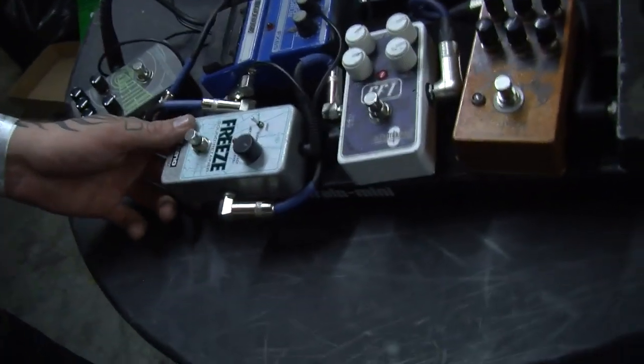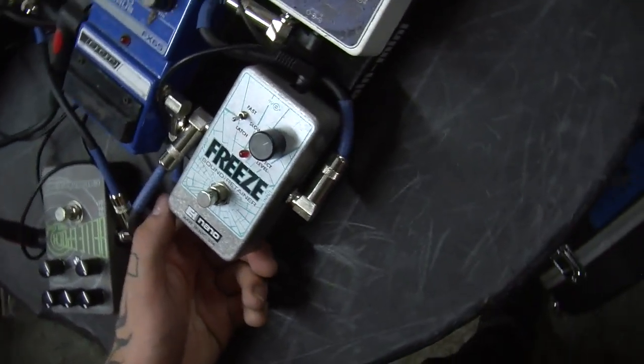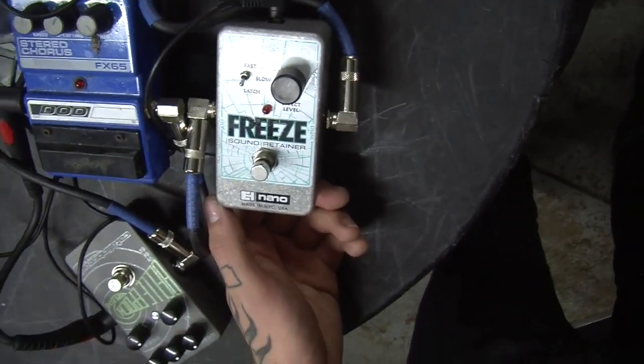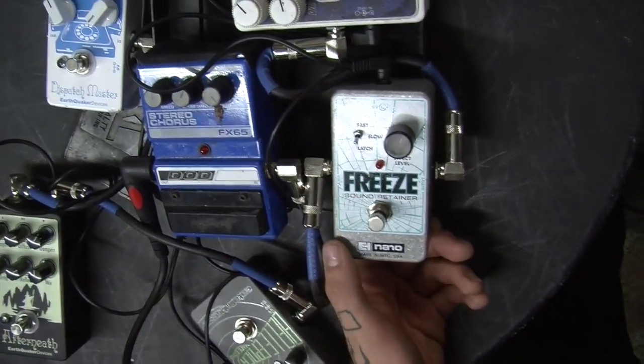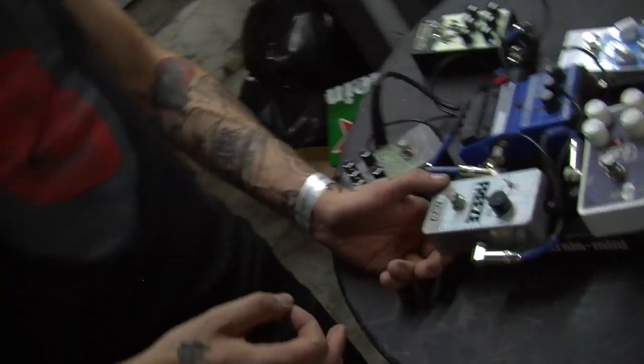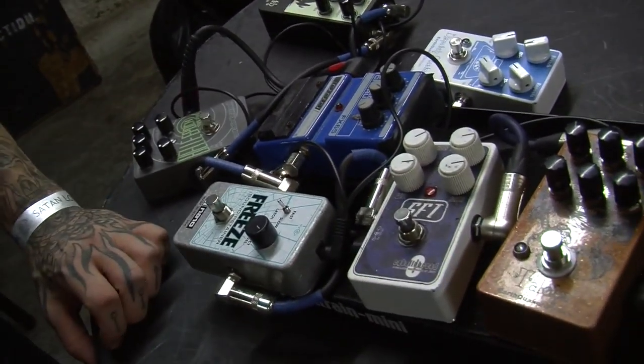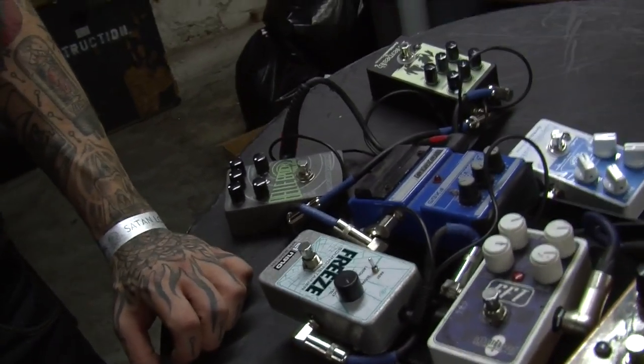I just got this freeze pedal. I kind of use it never really during a song — it'll be for segways between songs. Like when we're tuning, I'll hold the last note of the song, engage it, and then use all the modulation stuff that I have to kind of morph whatever the note is.